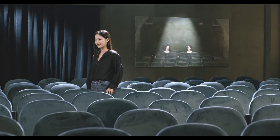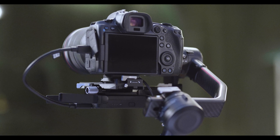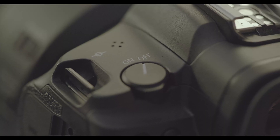Before using ActiveTrack with DJI RS2, please ensure the DJI Ronin RavenEye image transmission system is installed, the camera control cable is connected, the gimbal is properly balanced, and the camera and transmission system are powered on.